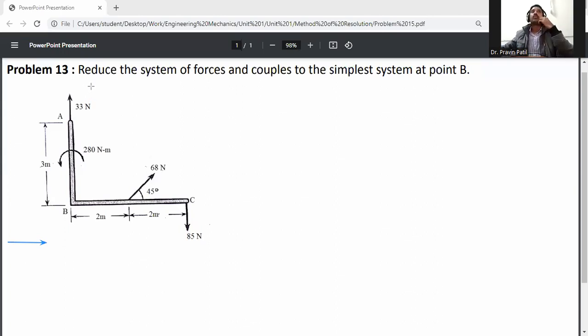The problem statement: reduce the system of forces and couples to the simplest system at point B. There is a 68 Newton inclined load, so first resolve this inclined load into two directions — one in the x direction and one in the y direction. The angle is with respect to the x axis.